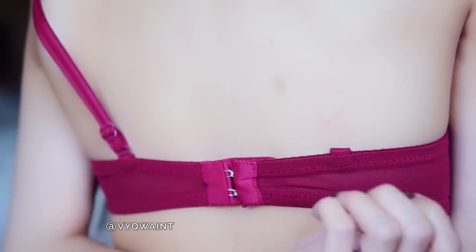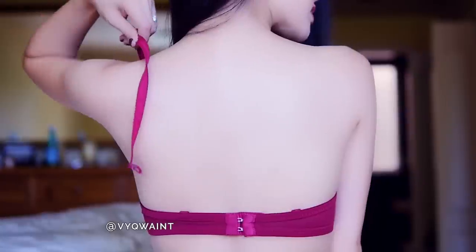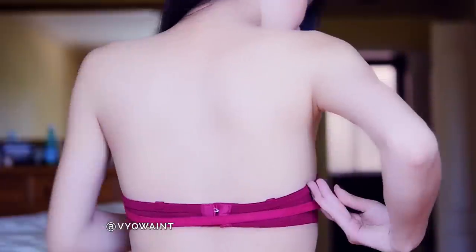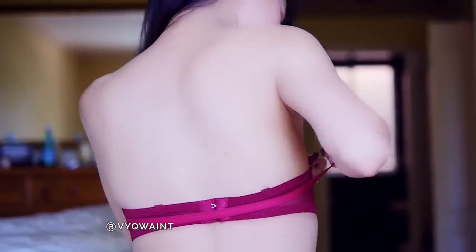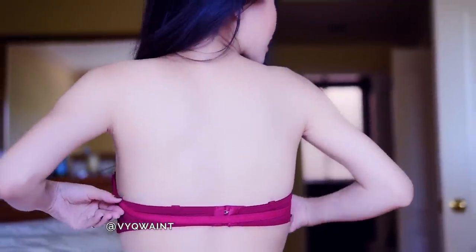This next hack is a bra hack. To convert your regular bra into a strapless bra, remove one bra strap and use the other one, wrapping it around the back and hooking it onto the other bra cup. And there you go — it actually works and it will stay up.